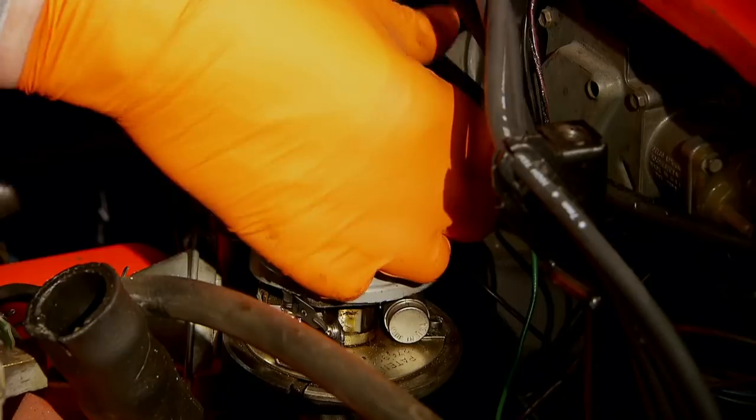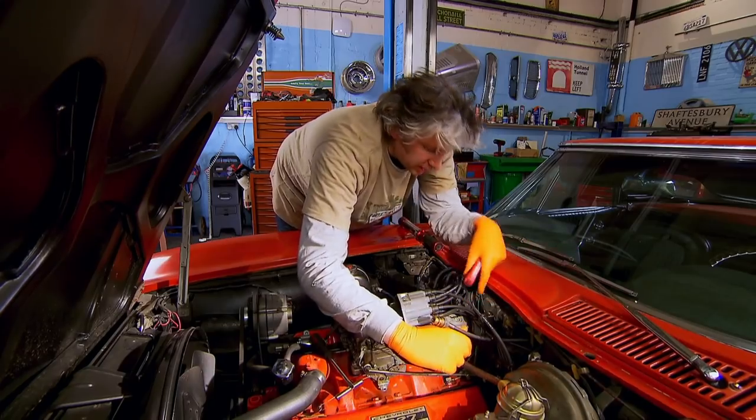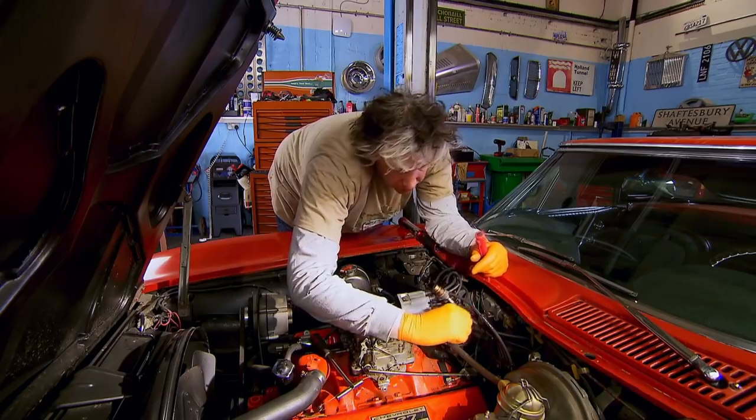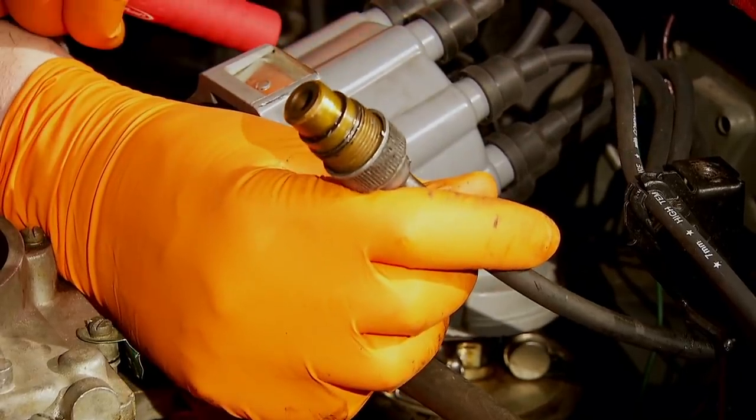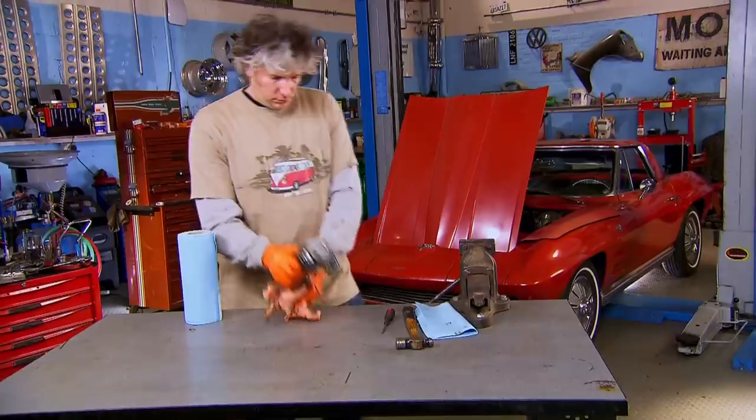Something else I've noticed is what looks like a drive cable down here — similar to a speedo cable, but because it's connected to the distributor it's actually for the rev counter. The cable should be connected to the distributor, but it isn't, so I'm going to take the distributor out of the car and see what's going on.